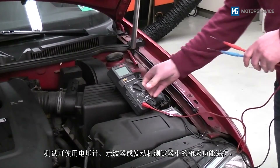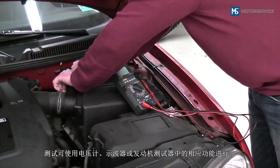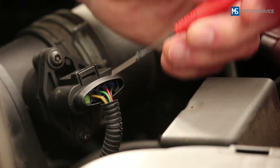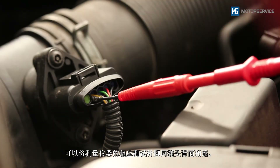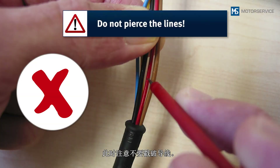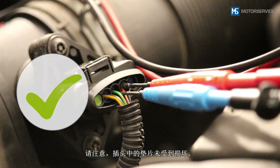The check can be carried out with a voltmeter, an oscilloscope or using the appropriate engine tester functions. If no special testing cable is available, the measuring instrument can be connected to the back of the plug using corresponding test tips. Do not pierce the lines, as water could penetrate and lead to corrosion. Make sure that the gaskets in the plug are not damaged.